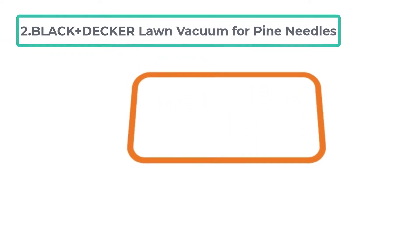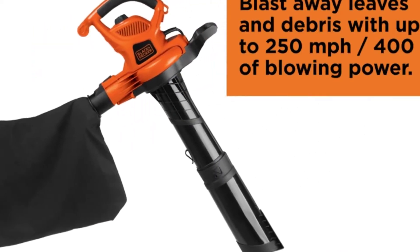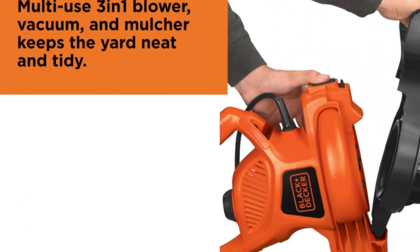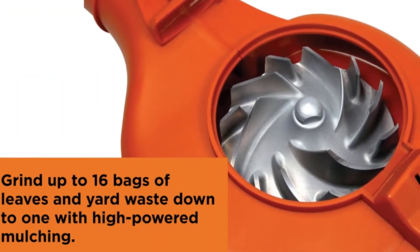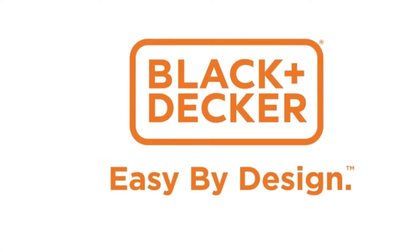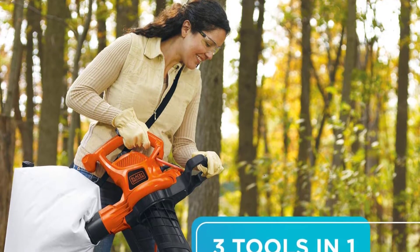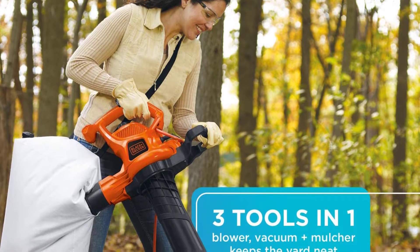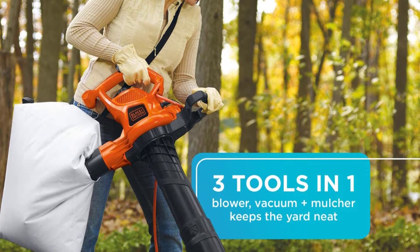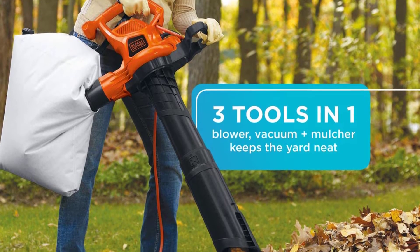At number two: the Black+Decker Lawn Vacuum for Pine Needles. The Black+Decker lawn vacuum is perfect for those with a lot of pine needles on their property. The leaf vacuum can quickly suck up all the needles and then you can just dump them out. It's also great for leaves and other debris. This heavy-duty lawn sweeper and mulcher can blow through leaves and debris at speeds up to 250 miles per hour. It can be used as a vacuum, leaf blower, or mulcher, making it the appropriate choice for any job.